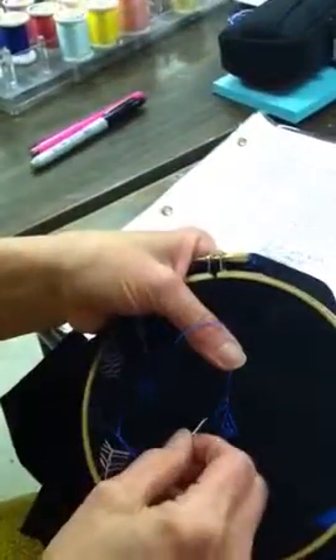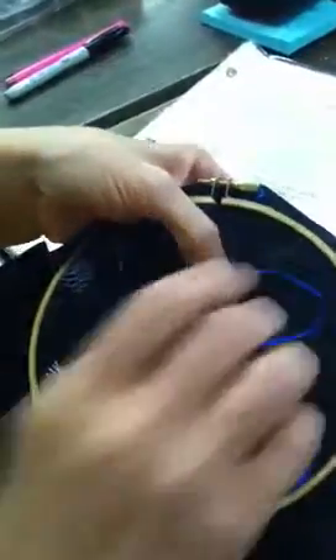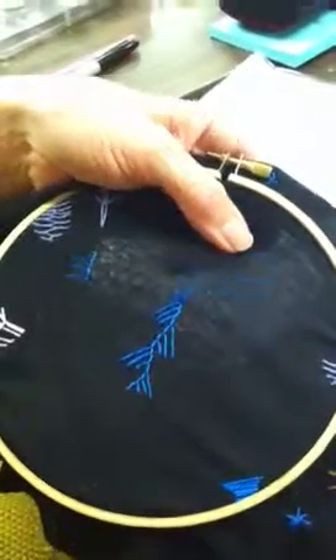Let's just finish this one off and then we'll end it. I'm going to end it by anchoring down my needle or thread like that. Thank you.